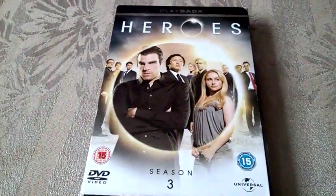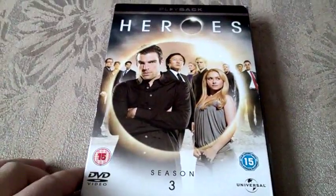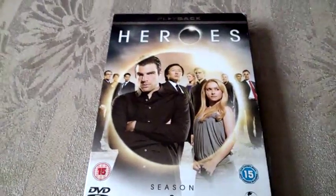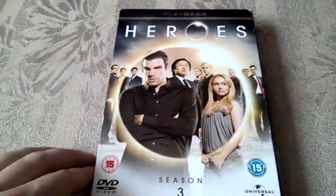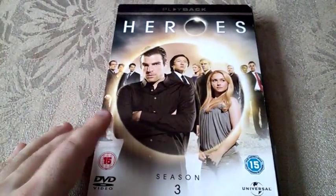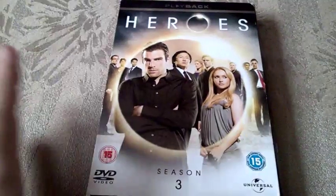This is one of the items that I received probably two weeks ago — this is Heroes: The Complete Third Season. I have the first two seasons already, which you probably know if you've seen my previous videos.